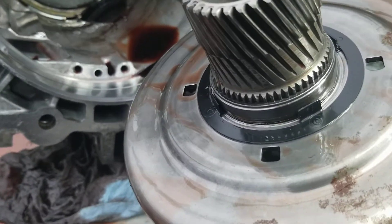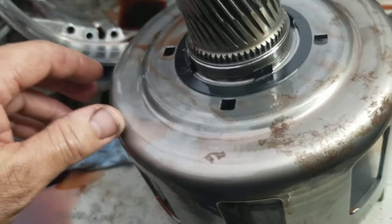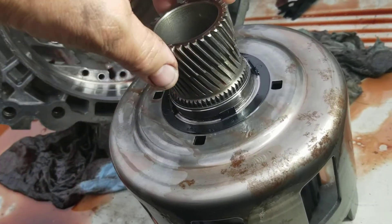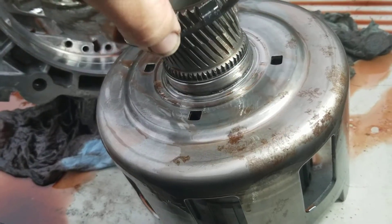Alright, so this is a 1999 4L60E and this is the sun gear here. This is the shell. This is the part that busts on those 4L60Es — when you don't have reverse, this sun gear is supposed to be locked into this sun shell.